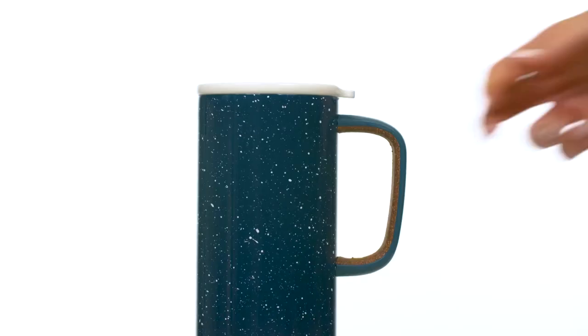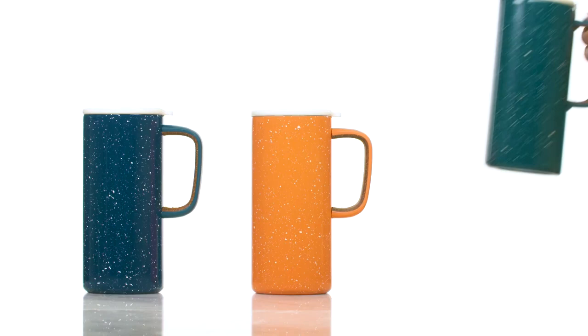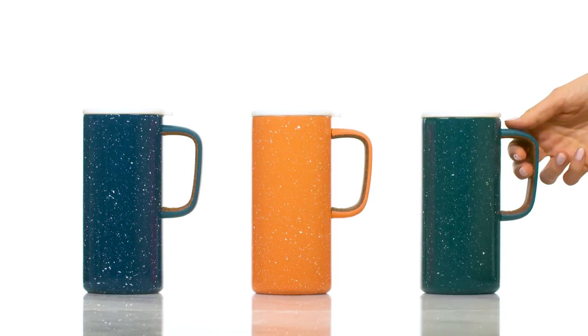You simply pop it open and you're going to get your coffee. It is double wall stainless steel — 18/8 stainless steel — so it's best-in-class steel.